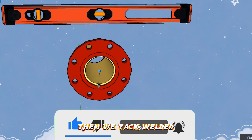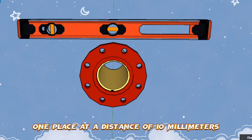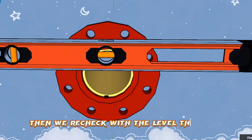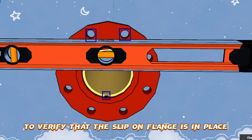Then we tack weld the slip-on flange to the pipe from below, at one place at a distance of 10mm. Then we re-check with the level that the top two holes remain at the same level to verify that the slip-on flange is in place.